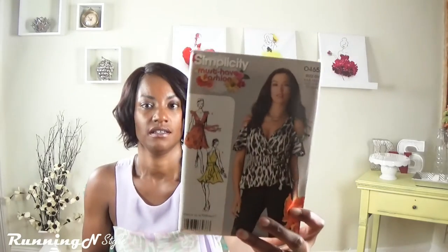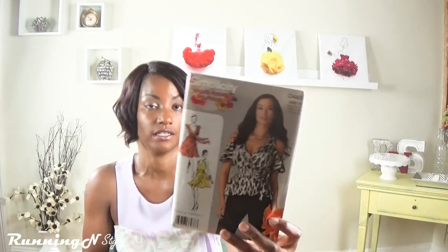The very first thing I want to attempt to try this month is Simplicity 0465. I'm not sure if I will be making the blouse or the dress, but because it's still summer and we're getting into the month of August and I'm excited to just have fun and feel free, I picked up this crepe fabric — I shared it in my May fabric haul video — and I'm going to use this fabric. Watch out for that project.